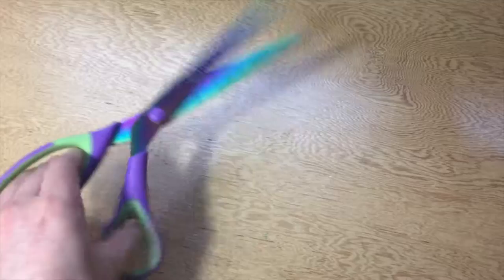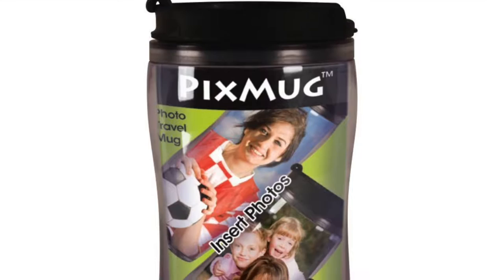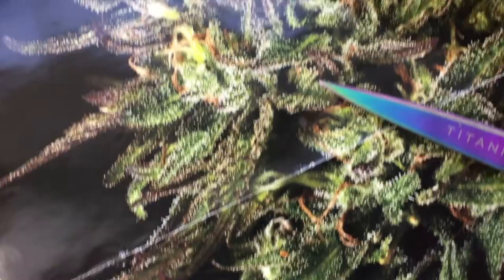For this quick and easy project you will need some scissors, an old High Times magazine or an image of cannabis printed off from the internet, and a pencil or a pen. Lastly you will need one of these tumblers that allow you to insert your own photo or design. You can get them off Amazon — there's a link down in the description.